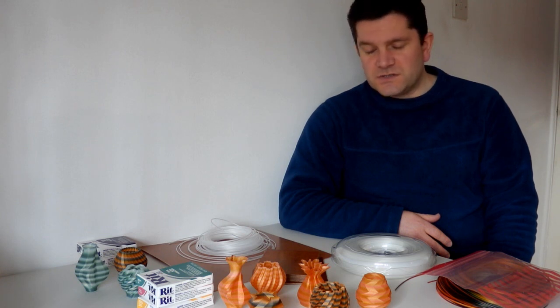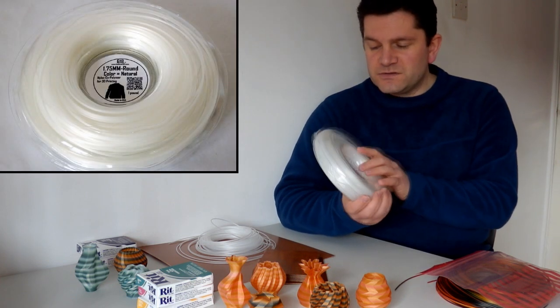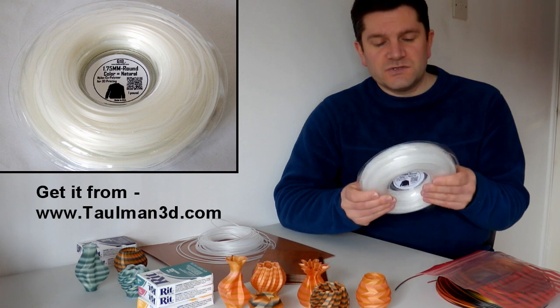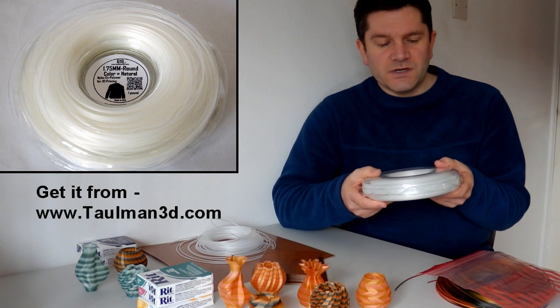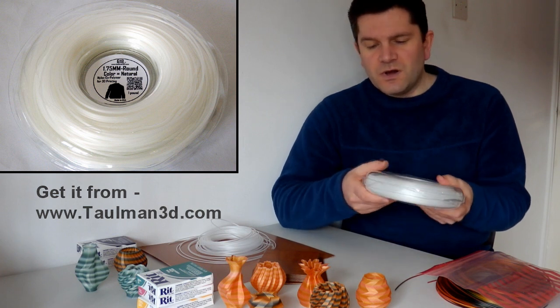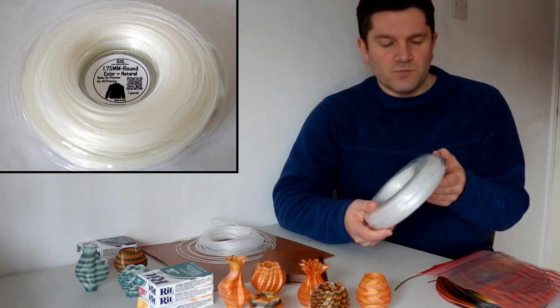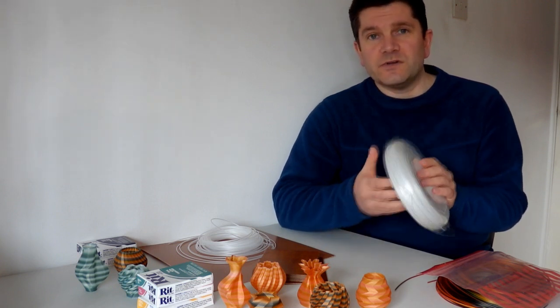Tolman 3D have produced some really nice nylon for 3D printing. I've gone through a lot of iterations and this is how it ended up. We've got this natural nylon material called 618. It comes on one pound coils, half a kilogram, and is really designed for 3D printing. It's not like other types of cheap lines you get for stripping weeds — this has really been well refined and designed for direct 3D printing.